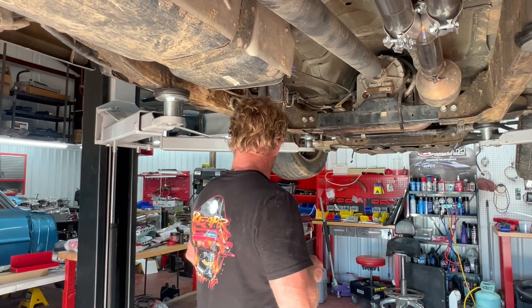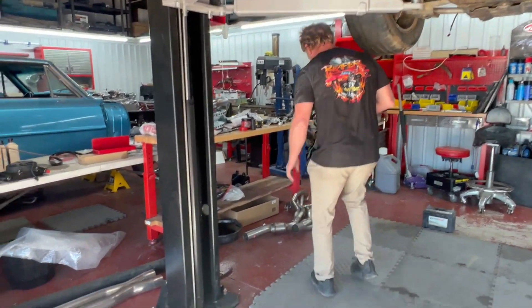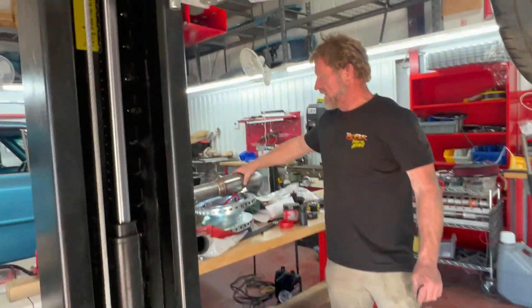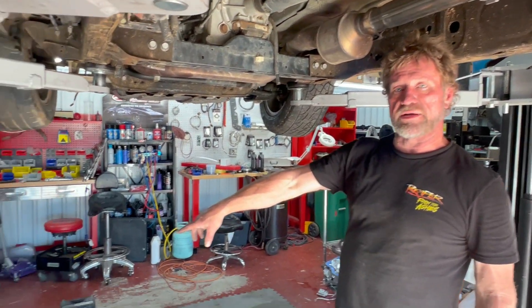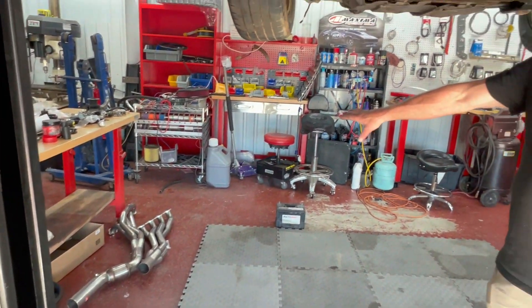I got the complete kit with the headers, the performance catalytic converters, and the true dual exhaust. But I don't want to put the headers on yet. When you buy this system, it comes with the cat-back system and the header system together — two separate systems. So that's something to think about: you can buy the cat-back system, bolt it on your truck, have the Stainless Works mufflers on it, and then later buy the header kit to tie it all together.